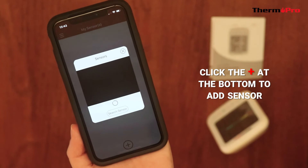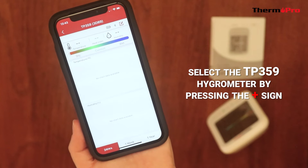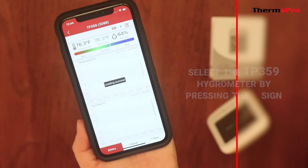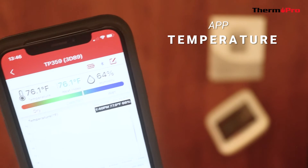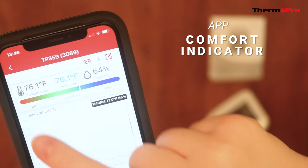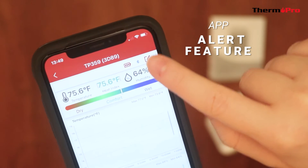Click the plus button at the bottom to add your TP359 device. The app will display the current temperature, the current humidity, the comfort level indicator, a low battery indicator, and an alert feature.